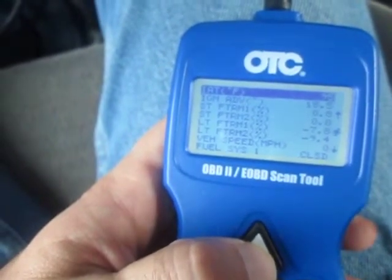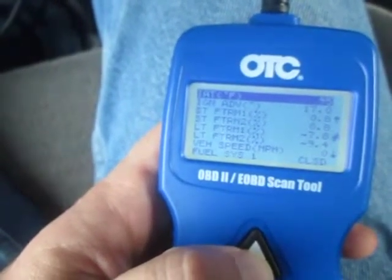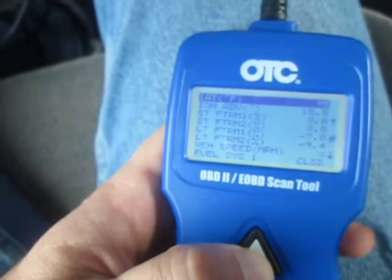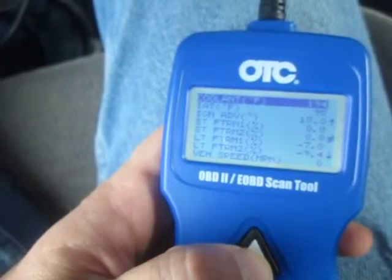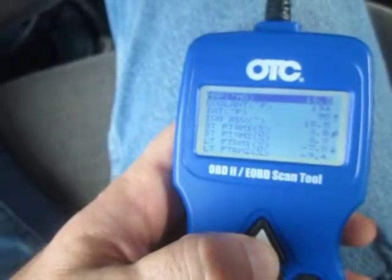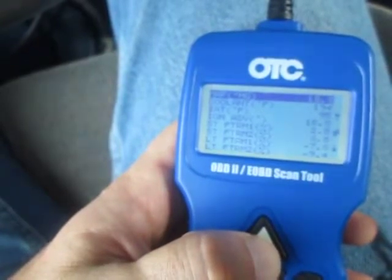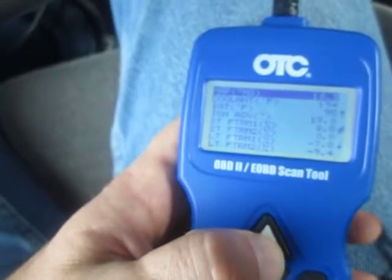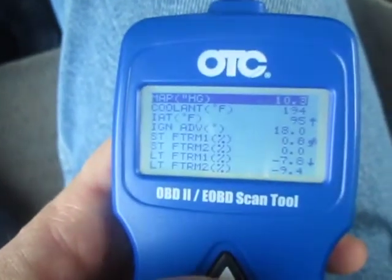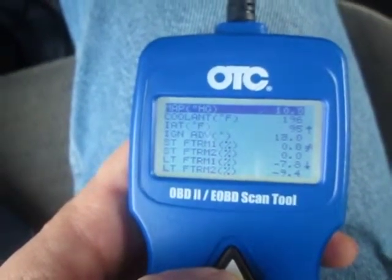What else did I test on this one? I removed the air filter and drove the car for some time without the air filter — not a good idea, I know — but it didn't increase my fuel efficiency. So there is no restriction in the air filter. PCV valve is brand new. MAP sensor is brand new. Intake air flow meter is new. I'm still throwing parts at it but nothing is fixed so far.